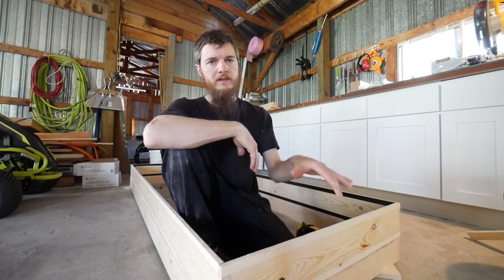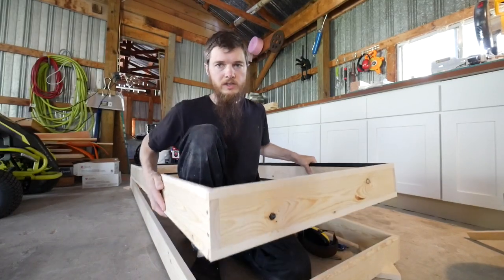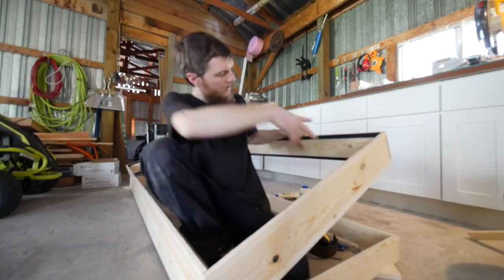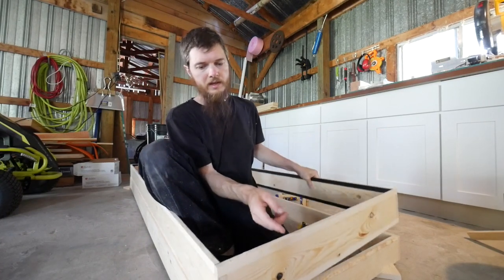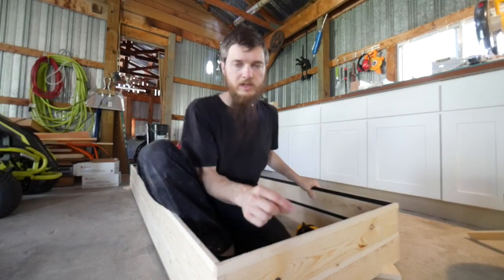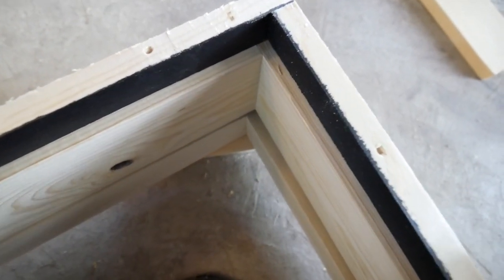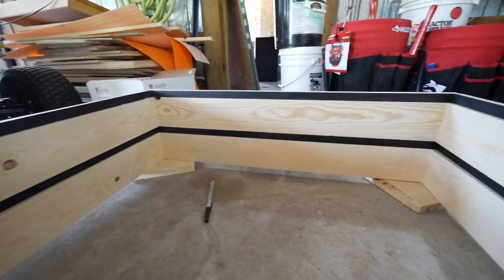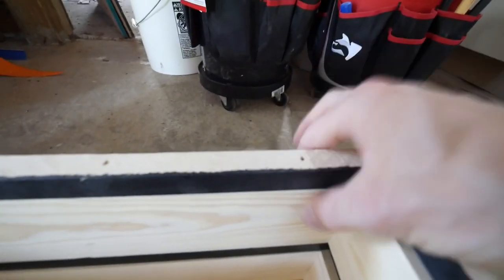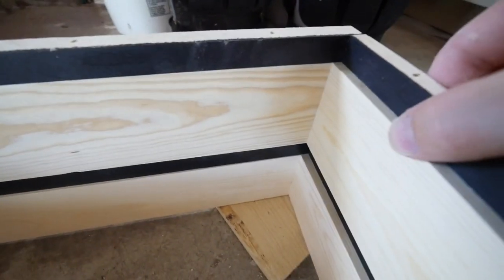What we did was make our three frames, and then on this one frame I attached little strips of wood all the way around. Those are the strips that are painted black and they're half an inch wide, so they sit just a little bit in from the edge of that wood. You can see it from the side view and inside view — really cool. On one part it's flush, and then these all set in.